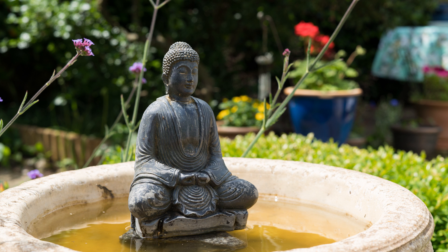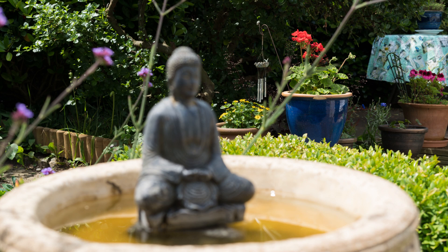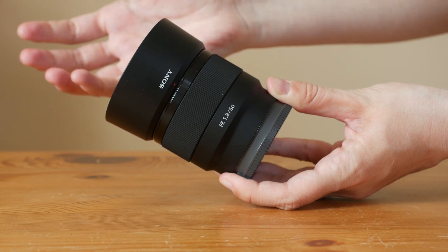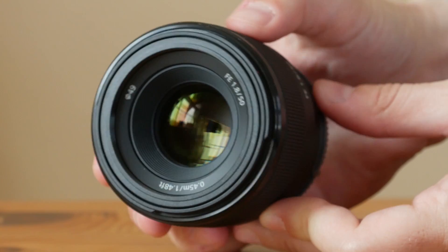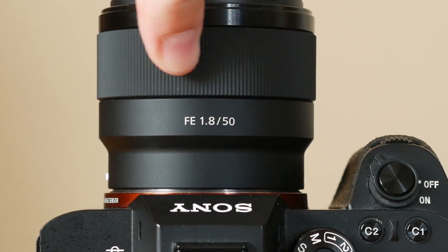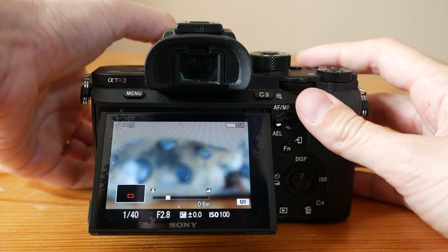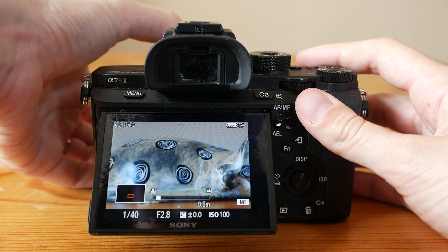Another reason the lens is better suited to stills than video is because it experiences noticeable focus breathing. It comes with a round plastic lens hood, a 49mm filter thread, and a ribbed focus ring. Though the ring isn't as precise or responsive as other E-mount lenses we've used in the past, it does the job more than adequately.